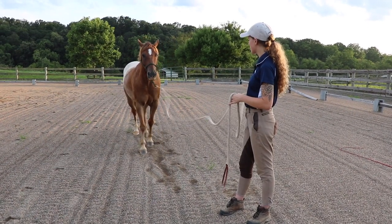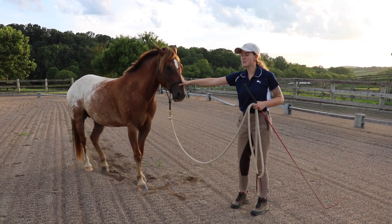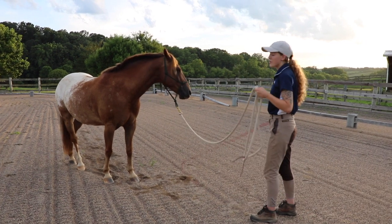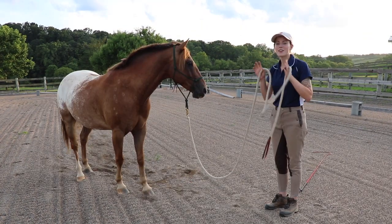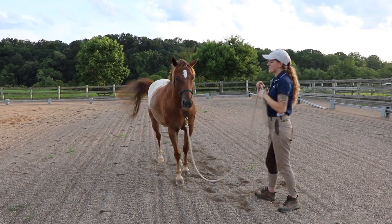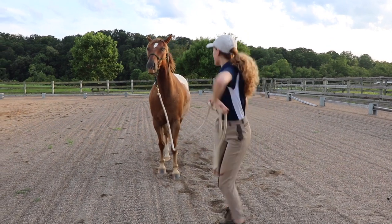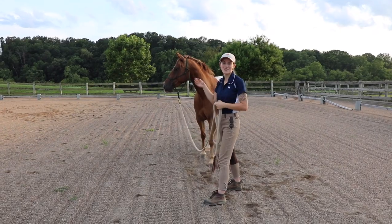Once you have your horse responsive to backing up with your lead rope and maybe by touching them on the nose, then you can start working on getting them to back up just off of your body language. You can mess around and see how you can get him to back up — I do a few different things. I can tap the ground in front of him, and he'll back up. Another thing you can do just off of your body language is push him back — make a lot of movement towards the horse, and as soon as they step away, you stop so they learn that that's the right thing to do.